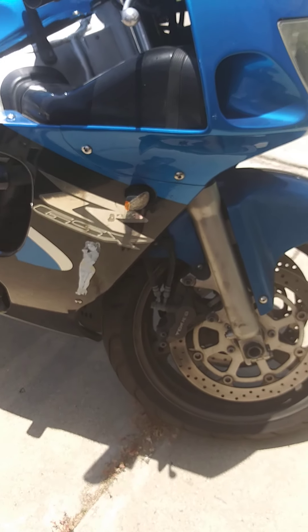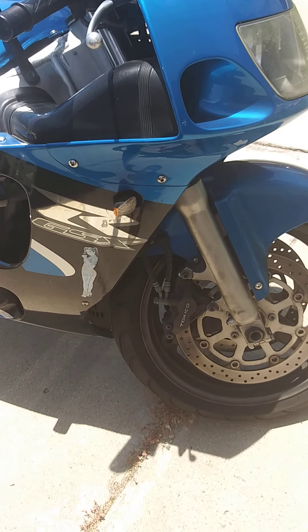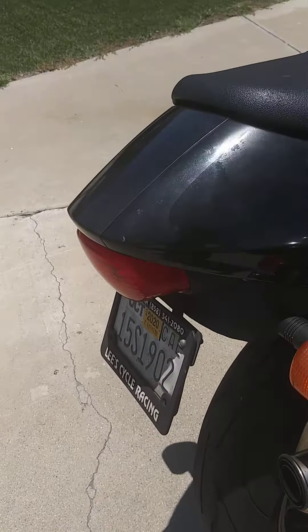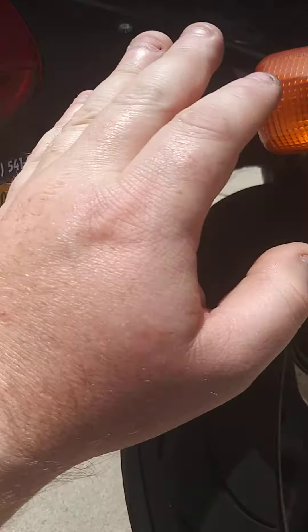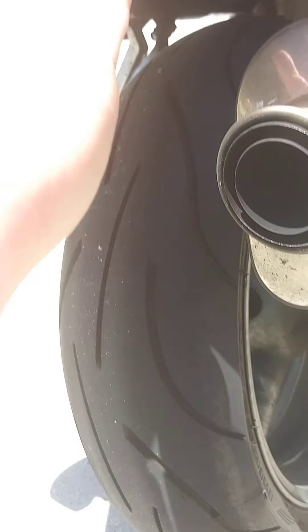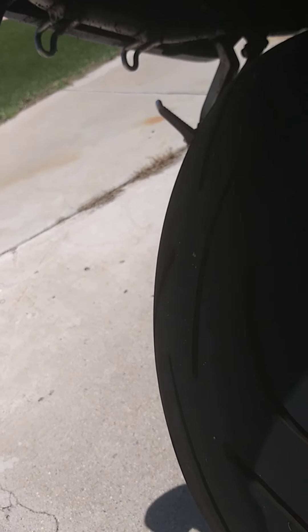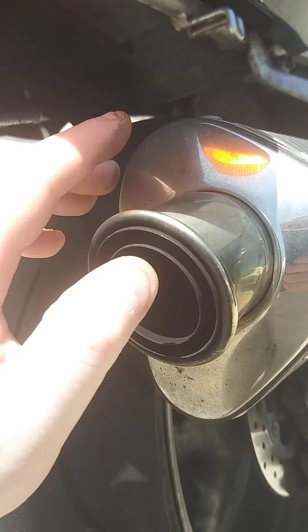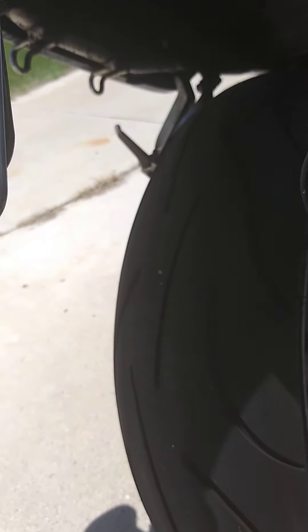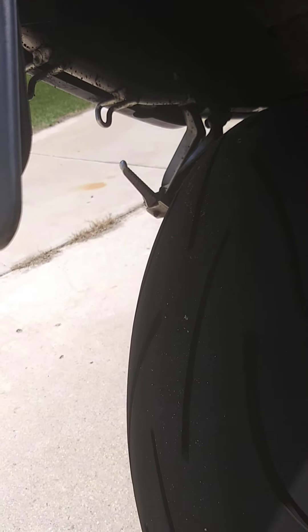I'm going to include an undertail for you — it's actually made for this year motorcycle. I just never got a chance to put it on. It cleans up the back really well; it basically contains the whole turn signals and rear brake light into one small unit that tucks up in the back very neatly. The turn signals and brake light are all together in one little unit, and there's a little license plate bracket that you pretty much have to drill two holes to mount.